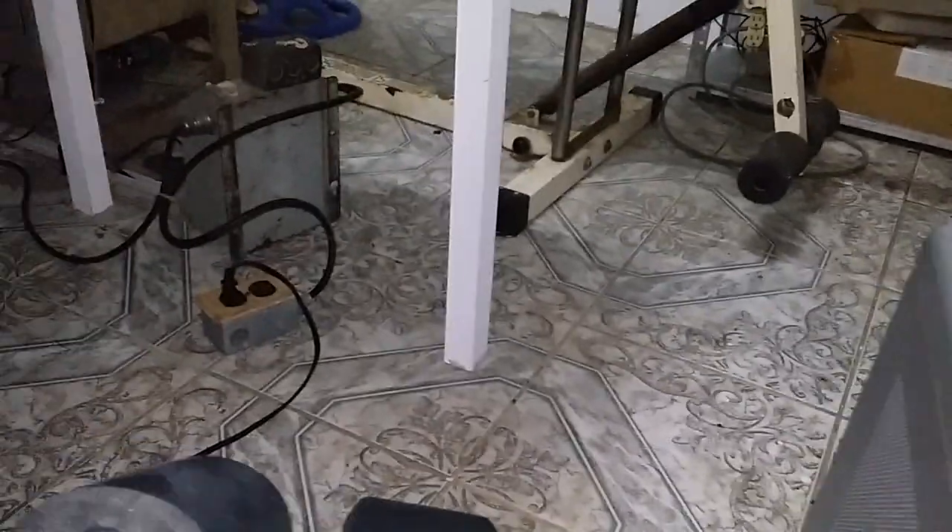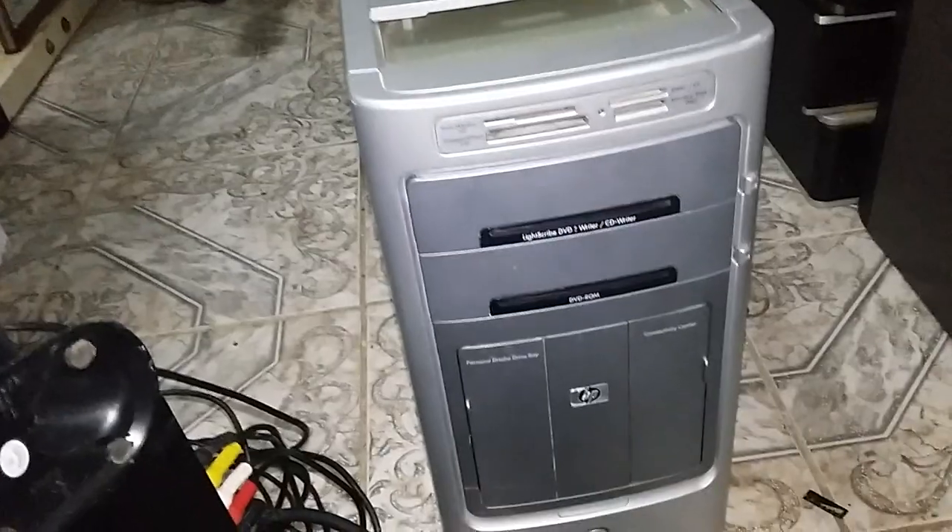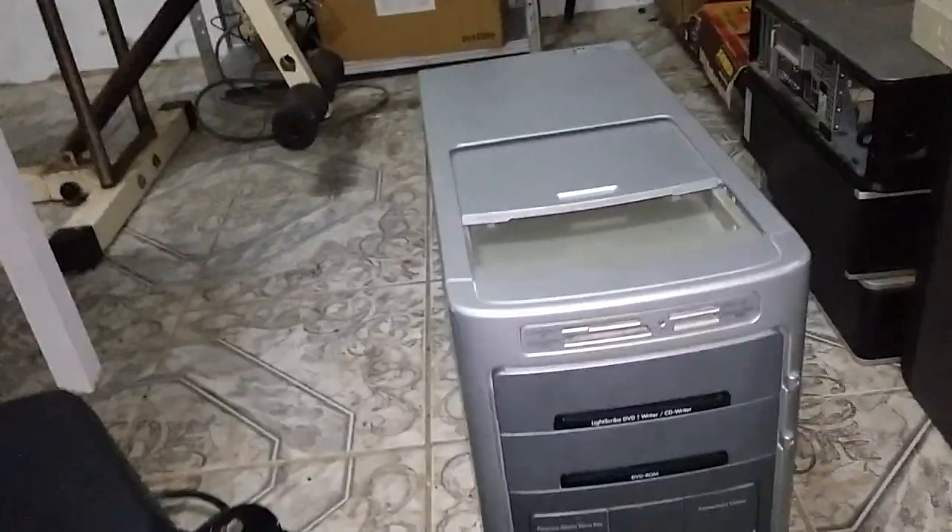I took it home and decided to clean it up. I opened it and cleaned it up. The speakers I cleaned up — as you can see, it's a Logitech. But I didn't take the monitor because I didn't expect the system to be working. When I finished cleaning, I tested the speaker. It's working, except for one of them — I can't remember exactly which one but I'll be checking it out.